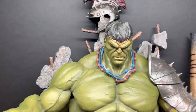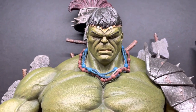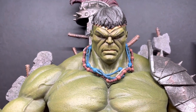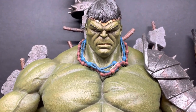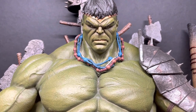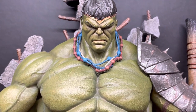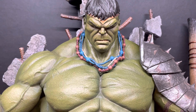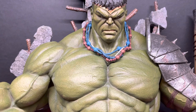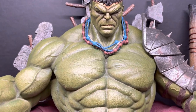Let's go into this grimacing face of the Hulk — he looks mad as hell. This does have some switch-out heads, but only the premium edition has them. There were 500 of these made, 300 of the premium. I do not have the premium, but the head does come off, and they did an excellent job of hiding that seam with the necklaces. You can barely see it.